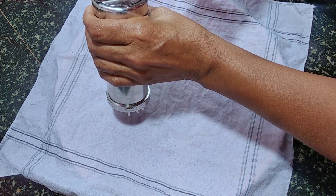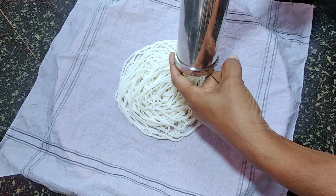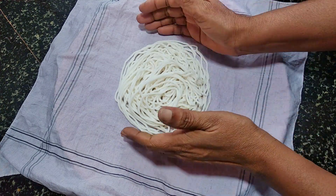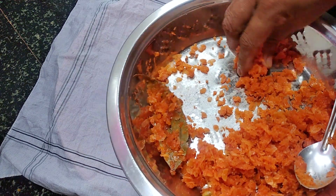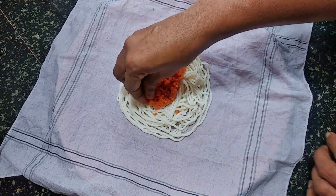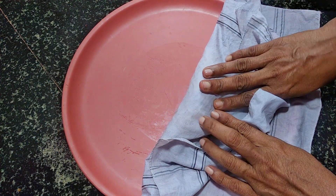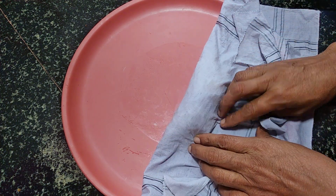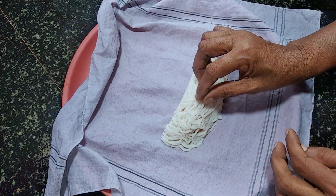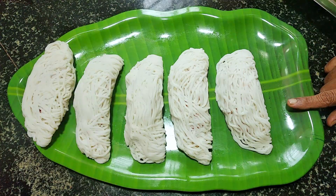Cut it out. You have to cut it out. You will cut it out. You can cut it out. This is a cut off the ball. Fold it in the palm of the hand. I cover it. This is a cut off the ball.